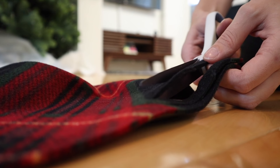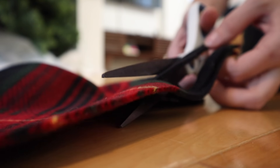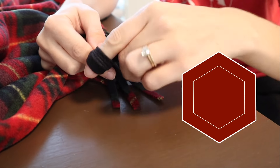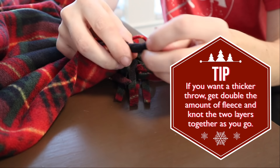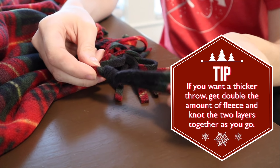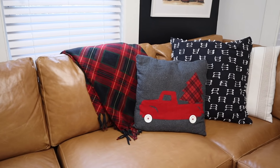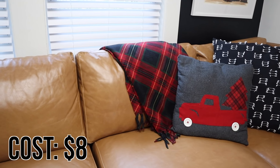Then all you're going to do is at the two ends you're going to cut up tassels — I'd say cutting about two to three inches in. Then you're going to knot three of those tassels together to create your fringe, and that's literally all you have to do. It's such a simple and easy way to bring a little bit of holiday pattern and color into your living room.